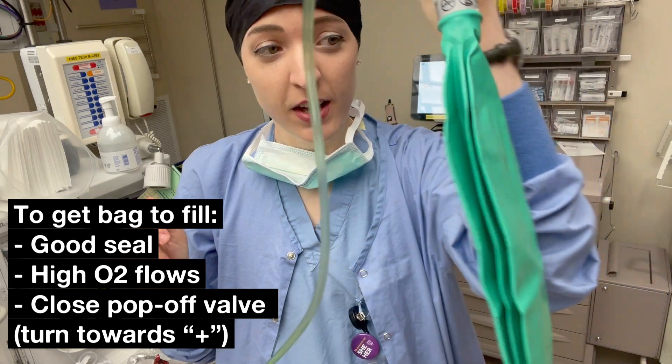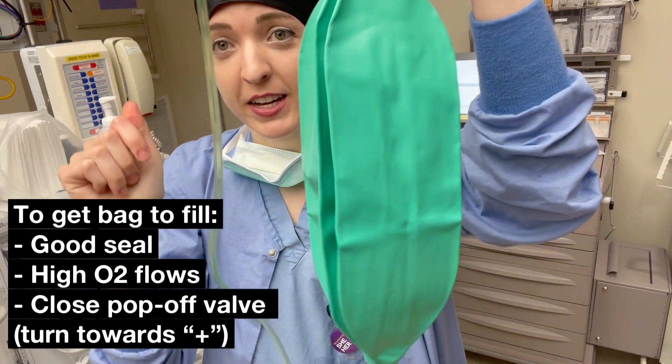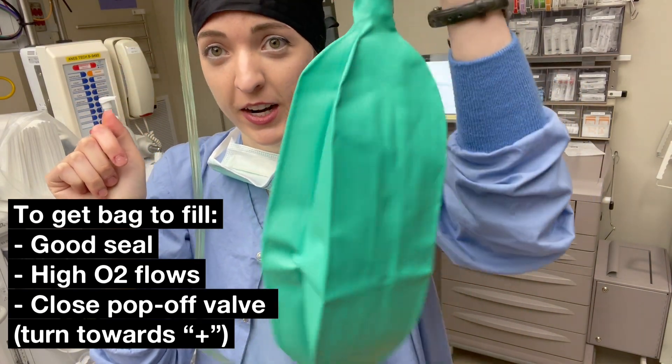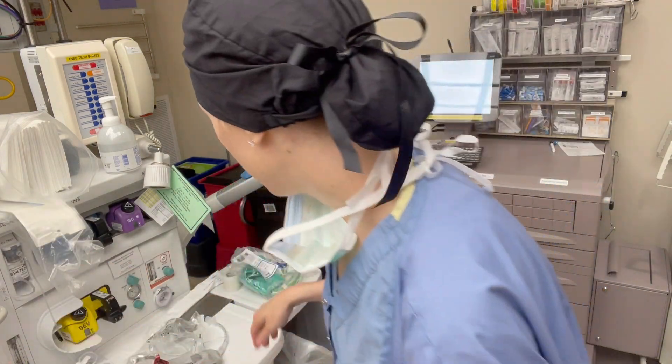Slowly but surely this bag is going to fill with oxygen so that I can ventilate my patient. We have our oxygen flowing and let's say our patient is intubated.